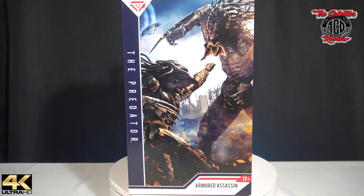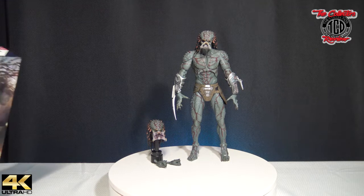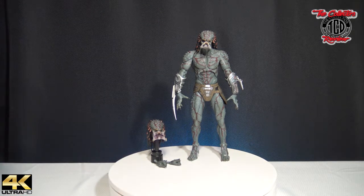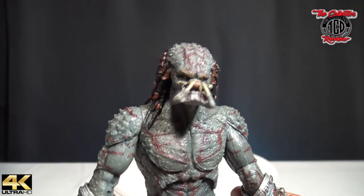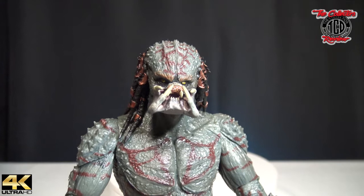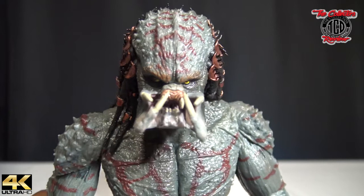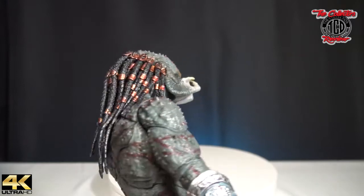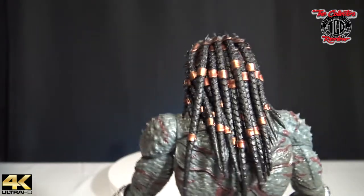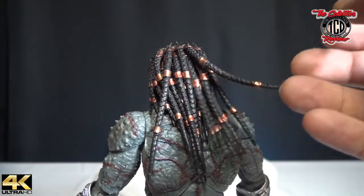Alright, I don't want to hold you guys up any longer — let's get to the toy. Look at that boy, that's a beast right there. Detailed. Let me get you close in real quick. Just a beast of a Predator. Love it. That's just dope.